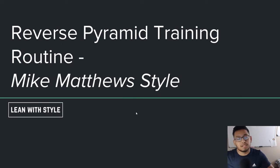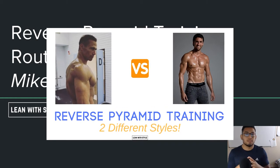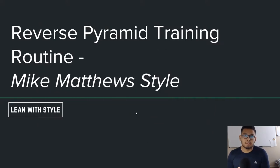In a previous video I talked about comparing two different styles of reverse pyramid training — one specifically from Mike Matthews and the other being from Martin Berkhan from Lean Gains. I compared the two styles of reverse pyramid training, because yes, there's more than one, and I made a video explaining both of them. This video dives a bit deeper into the Mike Matthews style. My next video will be on Lean Gains, diving a little deeper into that reverse pyramid training method.